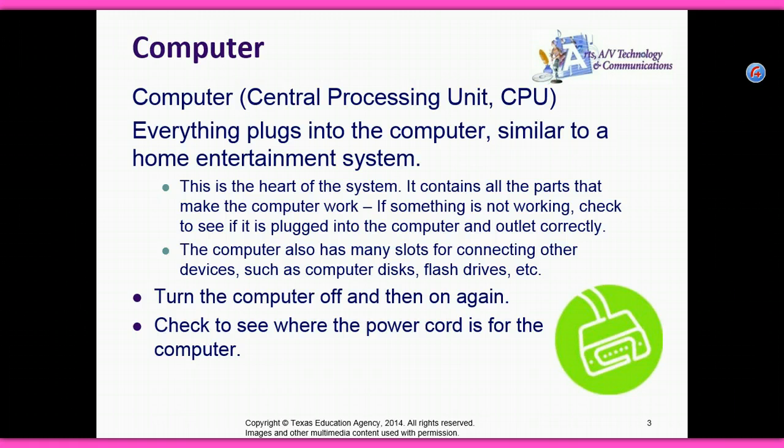The computer also has many slots for connecting other devices, such as computer disks, flash drives, etc. Turn the computer off and then on again. Check to see where the power cord is for the computer.